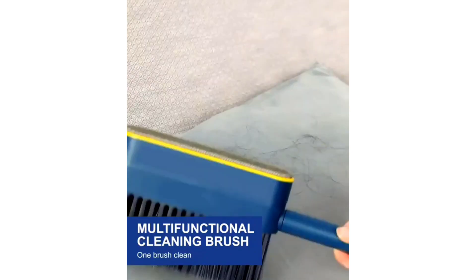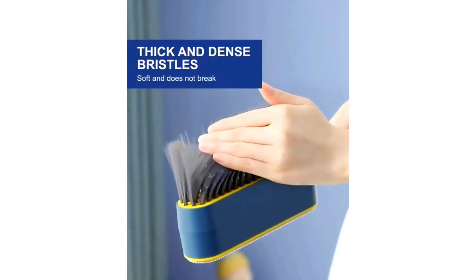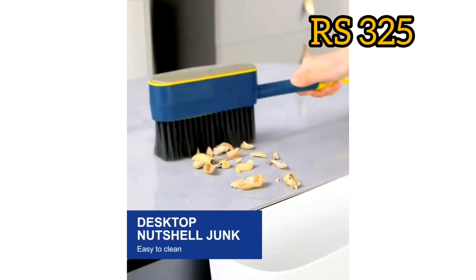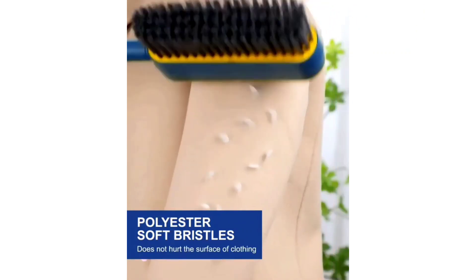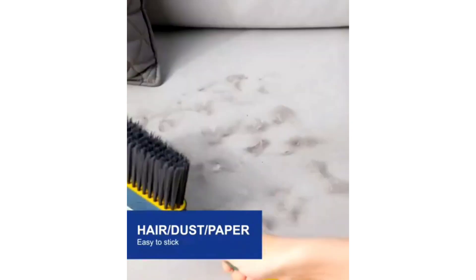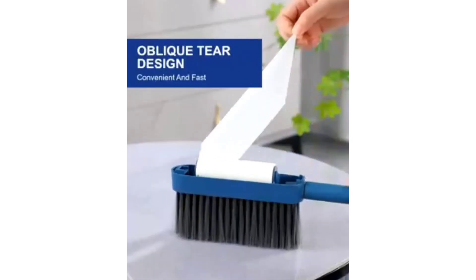We have a Multi-Functional Cleaner Brush. It can be used for dishes, hair, and hands — this is a multi-functional brush. This is a very quality product. You can hang it in the middle so it does not take up space in the store.